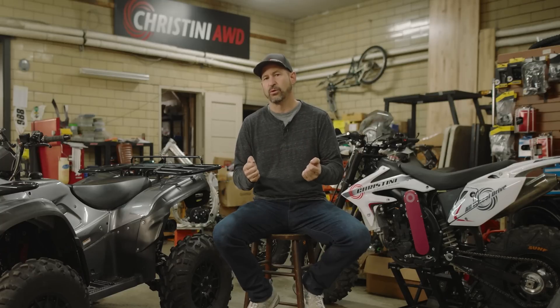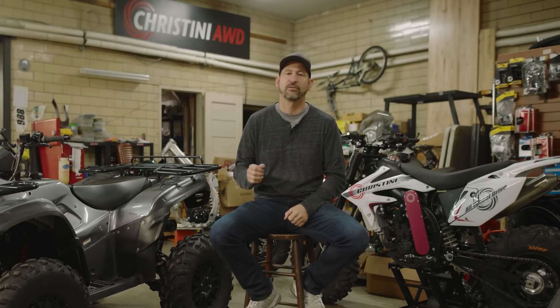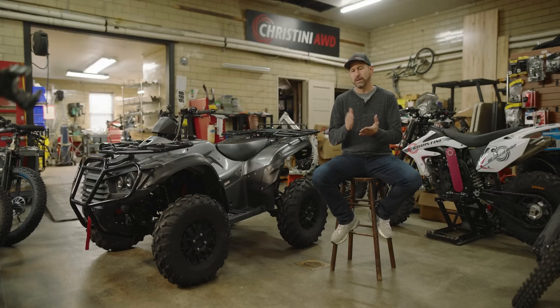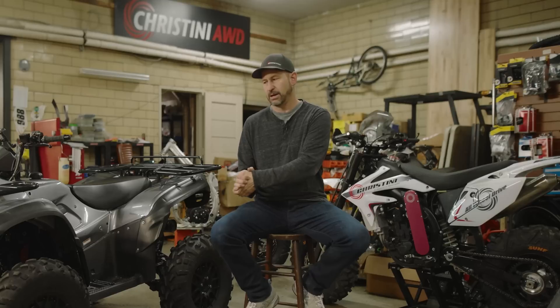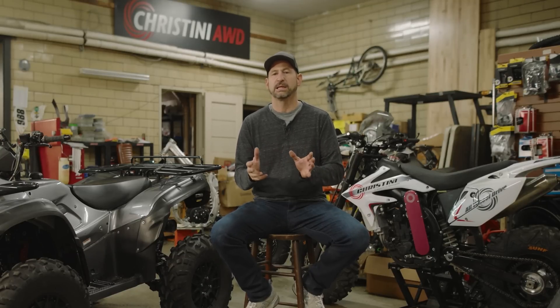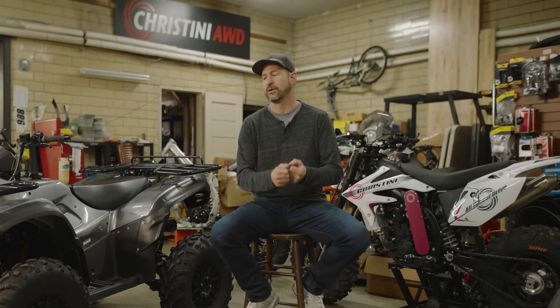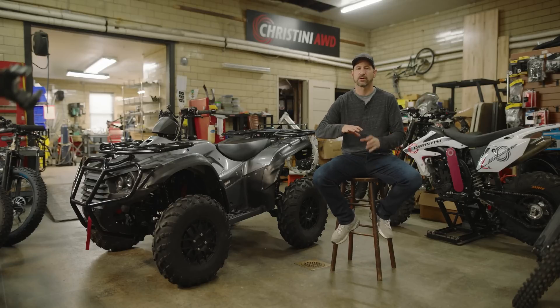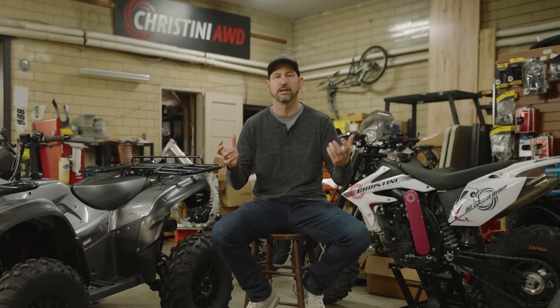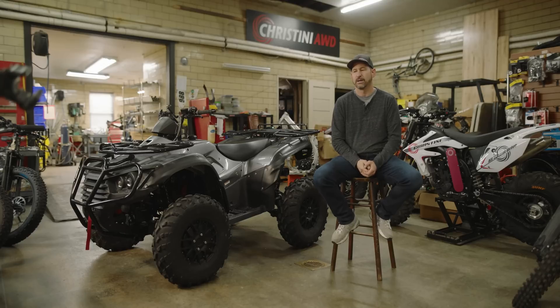One important aspect of how we're launching this company is a direct relationship with the consumer. You buy the ATV and we ship it directly to you, with PDI done right at the customer's house. This lets us cut out a lot of the overhead involved in a huge dealer network. Serviceability will be handled by a mobile fleet of service people covering all issues that may come up down the road.